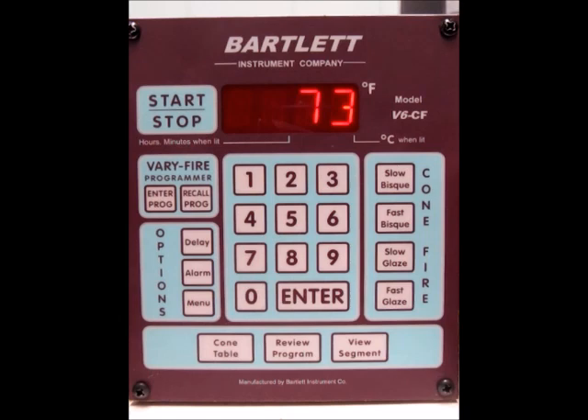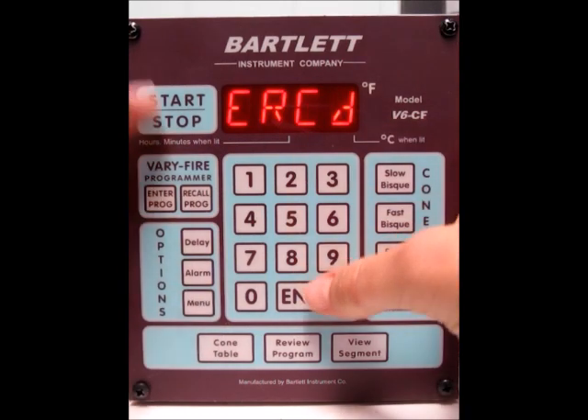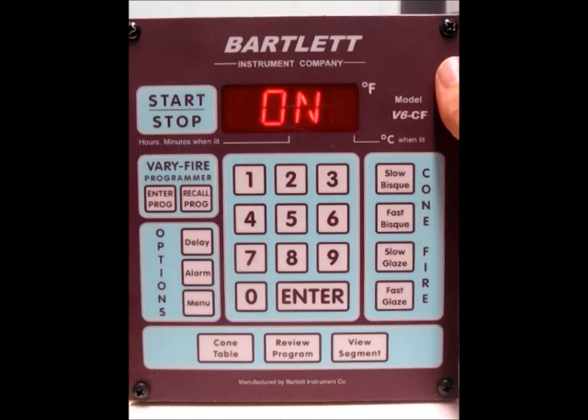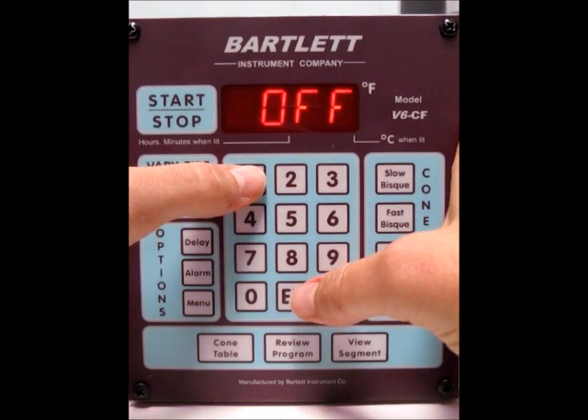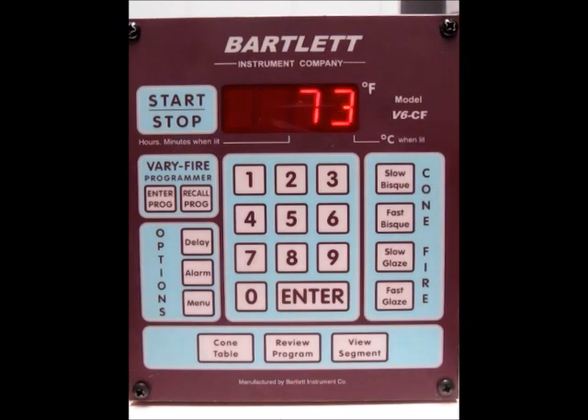Now we're back at the idle screen. The last thing is whether or not you want your error codes on or off. Press the menu button until you see ERCD — and there it is. Press enter. Right now our error codes are on, so that's good. If not, you can toggle between off and on by pressing the one key. We're going to leave them on — press enter. And now we're back at the idle screen.